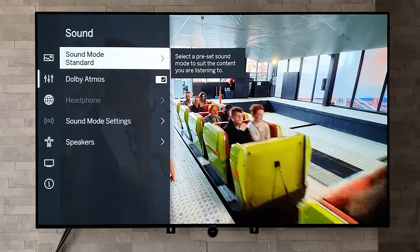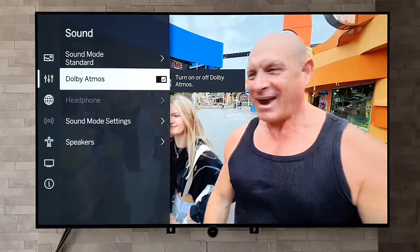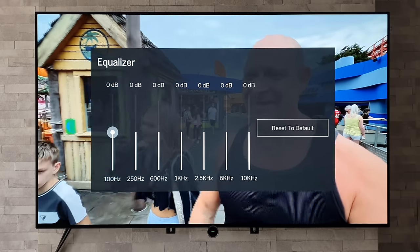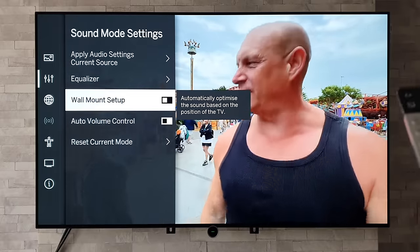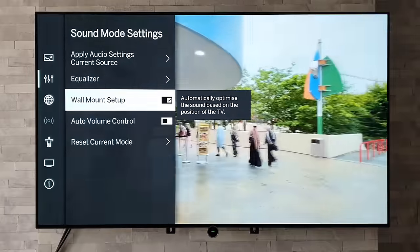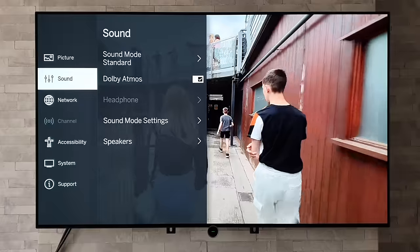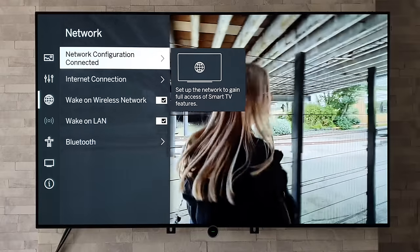Moving on to sound settings: sound modes include standard, theatre, music, speech, late night, and sports. We have Dolby Atmos, headphone options, sound mode settings to apply across all sources, and an equaliser for fine-tuning. There's a wall mount toggle which adjusts the audio to suit whether the TV is on the wall or on a tabletop stand. Auto volume control and reset are also available. Under speakers we can choose audio output and adjust other parameters. Network settings cover internet connection and Bluetooth.